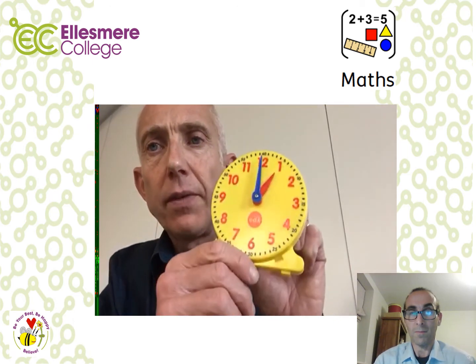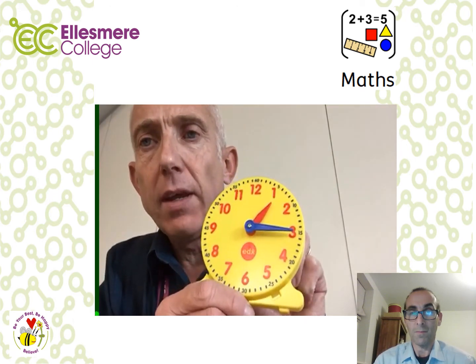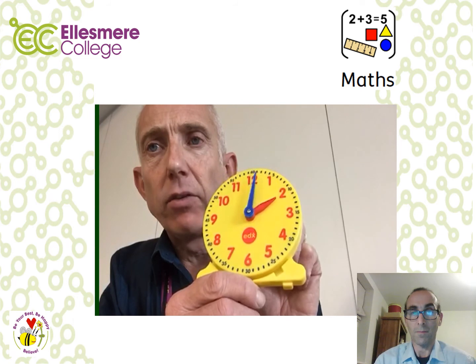Another lesson within the Maths Pack covers time. With a simple clock, the big hand (the blue hand) is the minute hand and always moves clockwise. When the big hand is at the top, we call that o'clock. When it moves to the three, we call that quarter past. On the six, that's half past. And on the nine, we call it quarter to. Then we're back to the hour. Have a go at the time questions, check your answers on the grid and good luck.